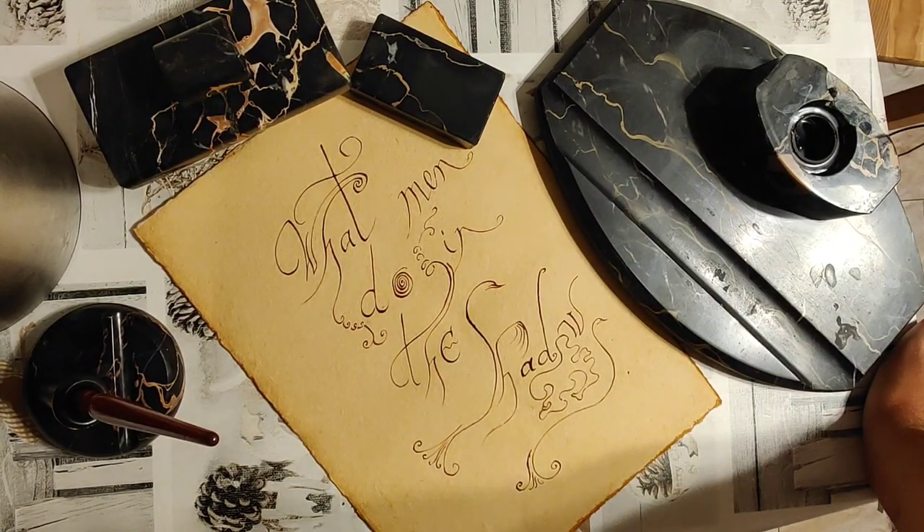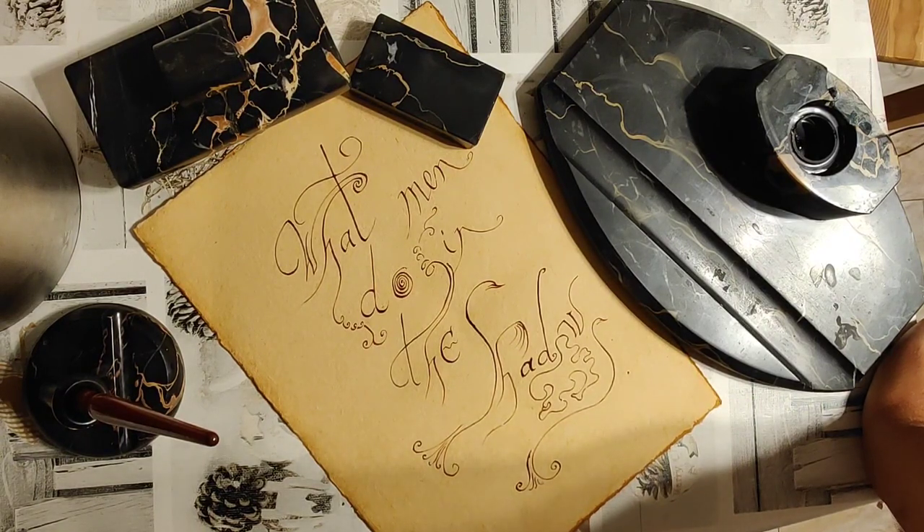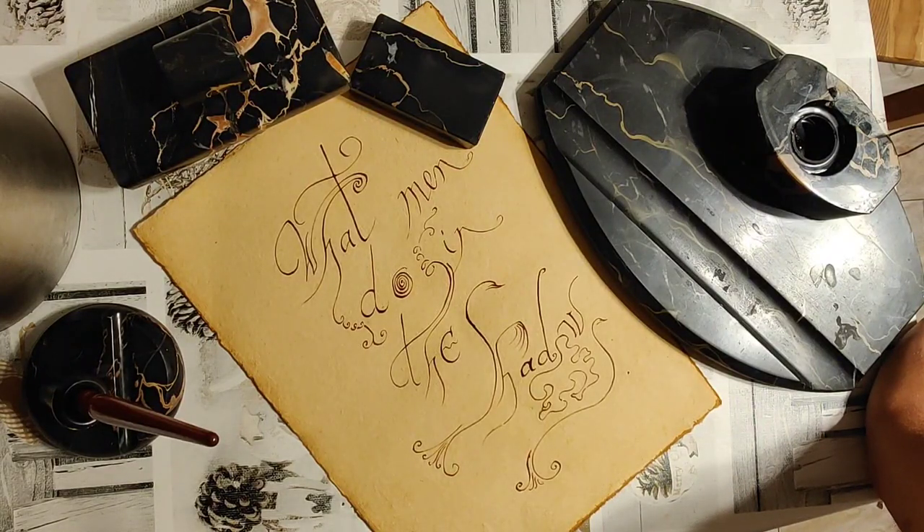Now, tonight's episode is not to present you, I'm afraid, any of the modern desktop and laptop and electronics adventures you may have become so used to seeing on this channel, but something of way more classical substance — for I could not withstand and did indeed acquire an ancient marble writing set.